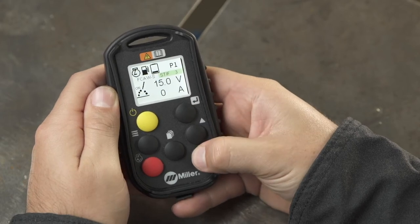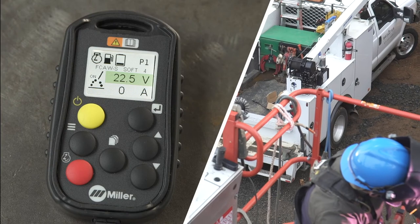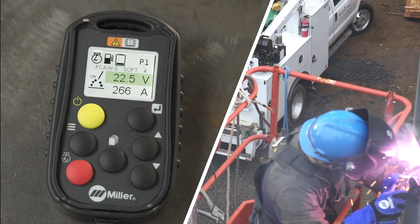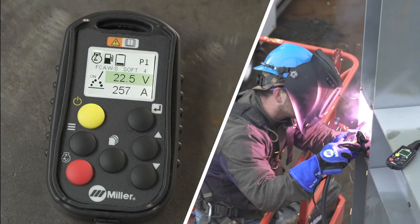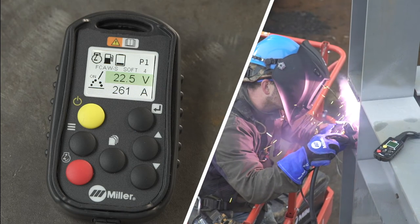This inductance control can be used on Miller ArcReach suitcases or suitcase feeders with voltage control cables, both of which still allow voltage and wire feed speed to be adjusted on the suitcase.